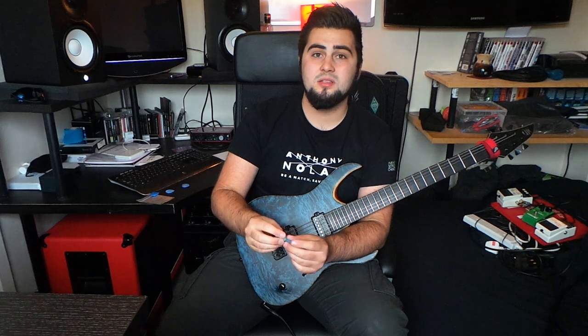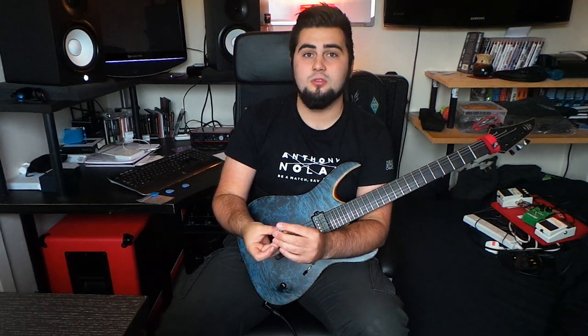They are ridiculously well priced on their website. You can choose lots of different thicknesses and the correspondence is generally great, so check them out. Talon Plectrums dot co dot uk.